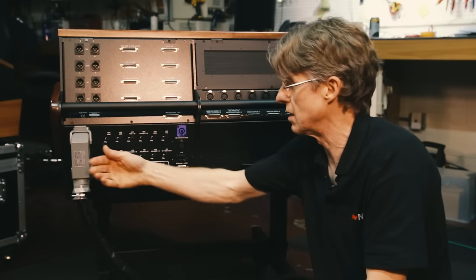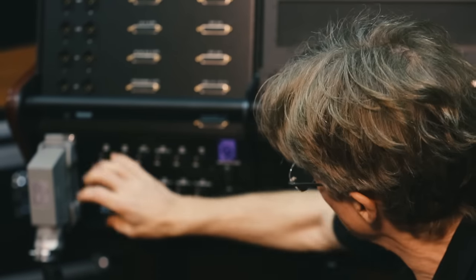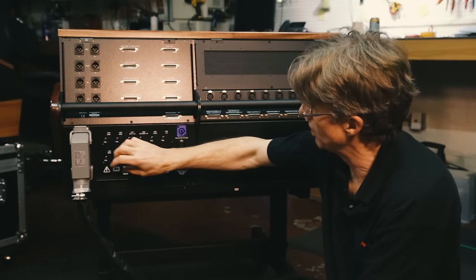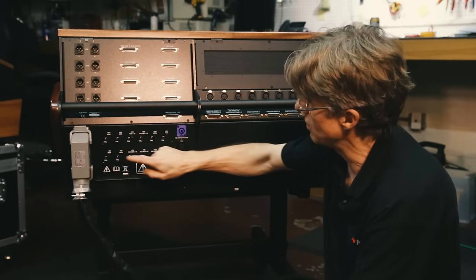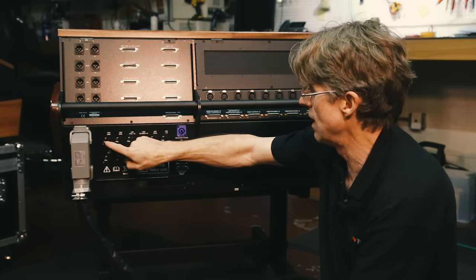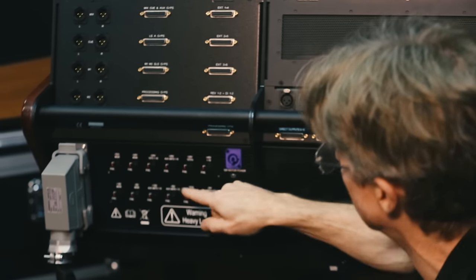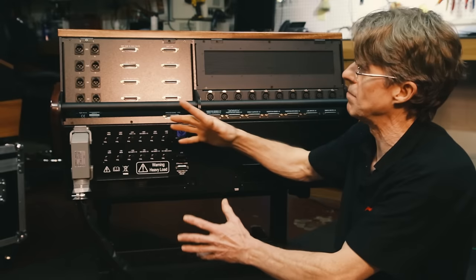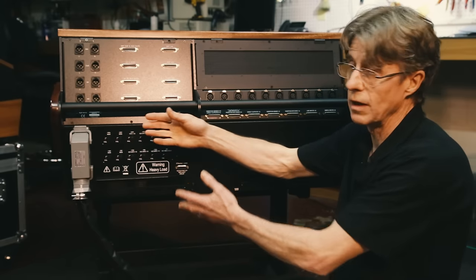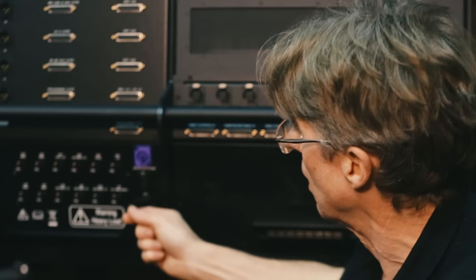Below the connectors for the monitor section is the power supply section — a very heavy-duty main power supply connector. Here you'll see the fusing panel, which splits the console into various areas, each individually fused. To the left of each fuse is a fail LED, so when a fuse blows the LED lights up and shows you exactly which one has gone. This is very helpful when the console is built into furniture, making it difficult to get around the back.